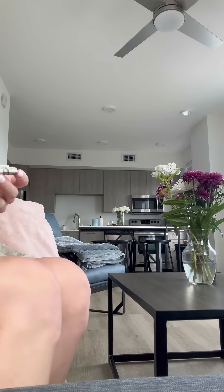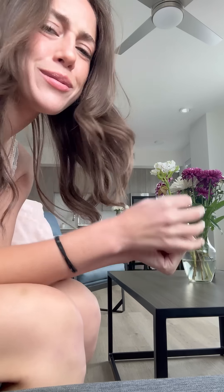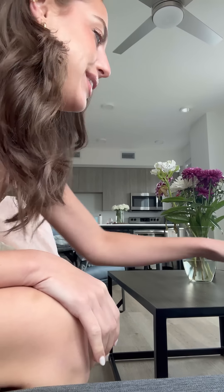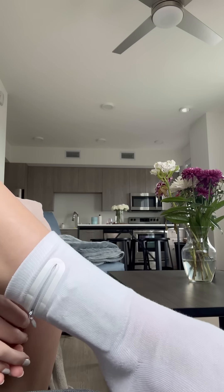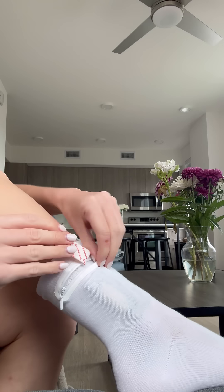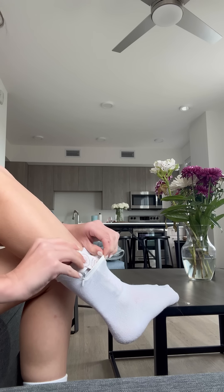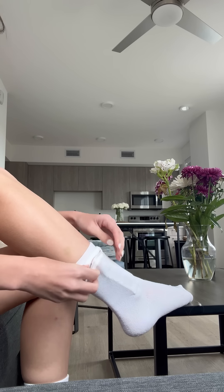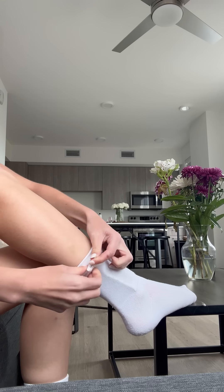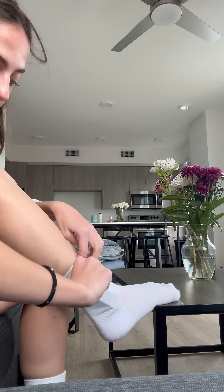Let's see what we can put in here. I have some money — I'm shocked it fits but it's not super bulky either, that's so nice. Some gum, always need gum. Let's put some lip balm in too — I always need lip balm everywhere I go. It fits!